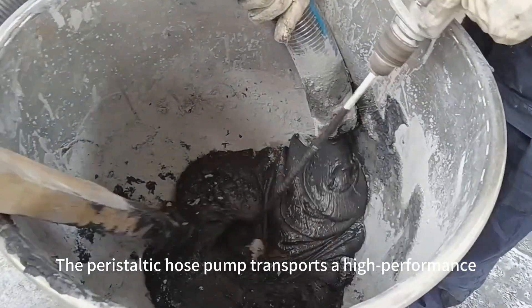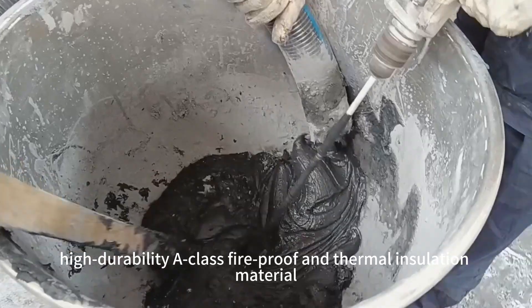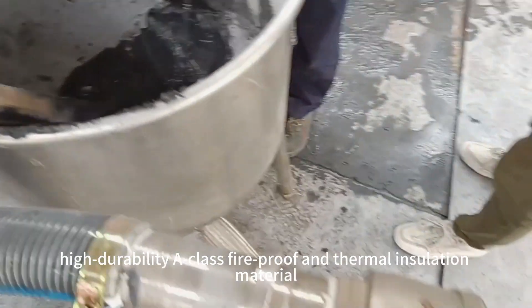The peristaltic hose pump transports a high-performance, fiber-based fireproof and thermal insulation material.